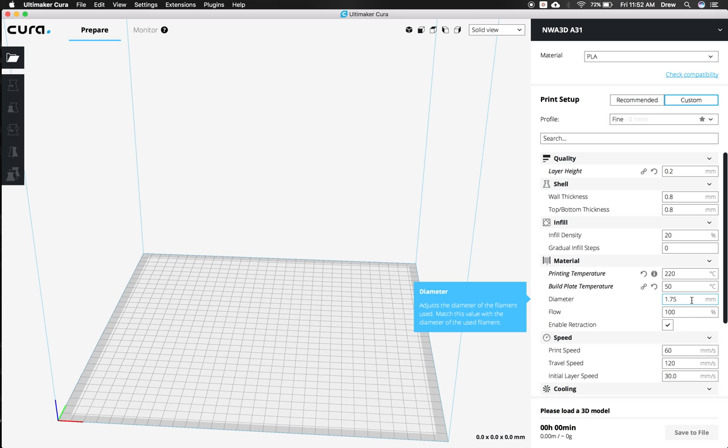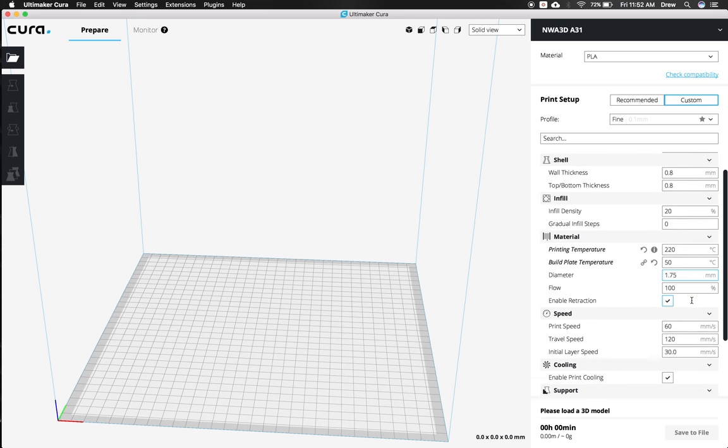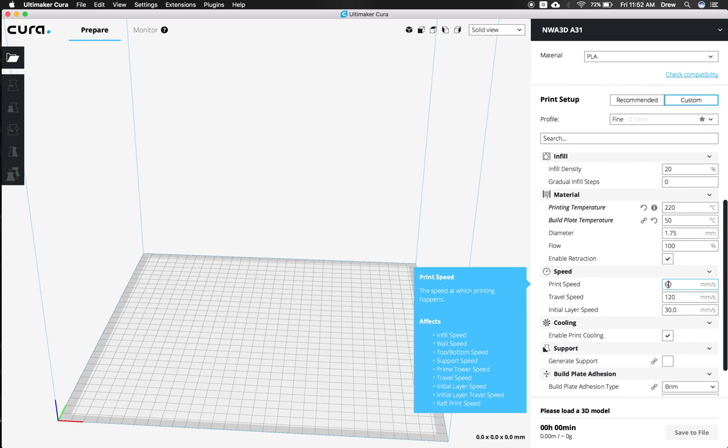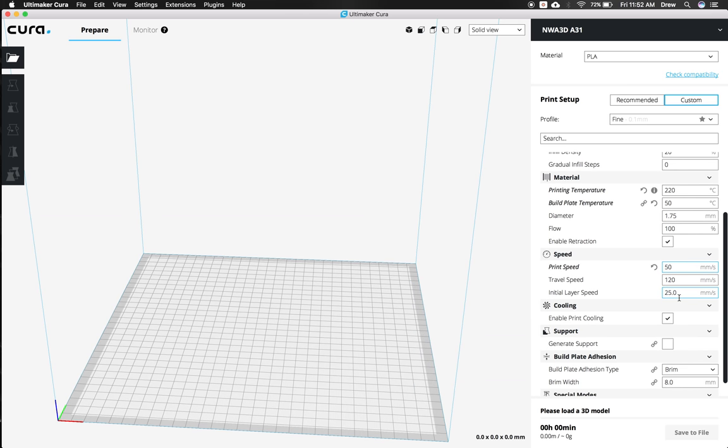We have the filament diameter set to 1.75, which is perfect. The flow rate is 100, which is great. For print speed, we're going to change that to 50 millimeters per second, because that's the fastest we recommend no matter what type of printer you have. The travel speed we can leave at 120. Even though this printer can go faster, we don't want to travel much faster than that because the layers have to actually melt together and need enough time to do so.